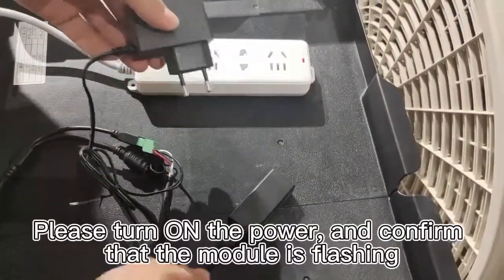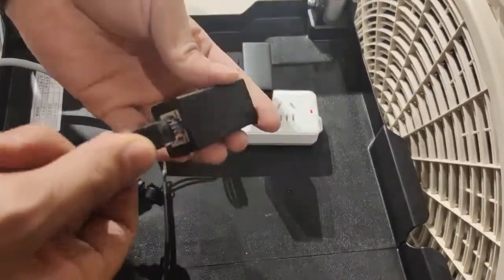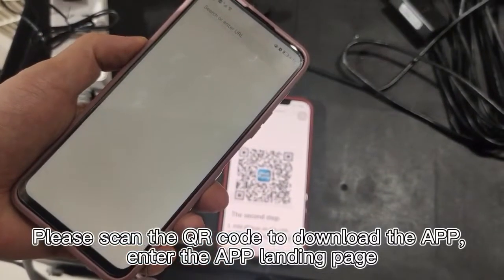Please turn on the power and confirm that the module is flashing. Please scan the QR code to download the app.